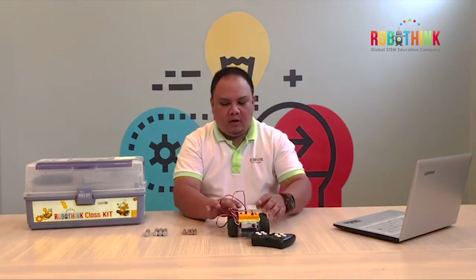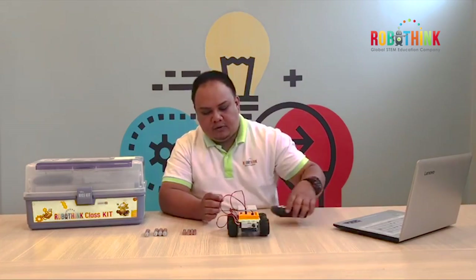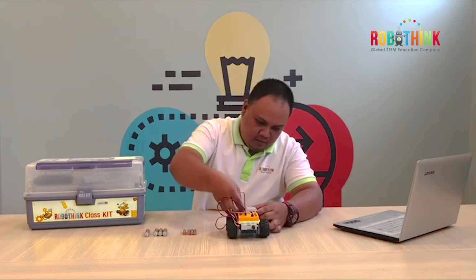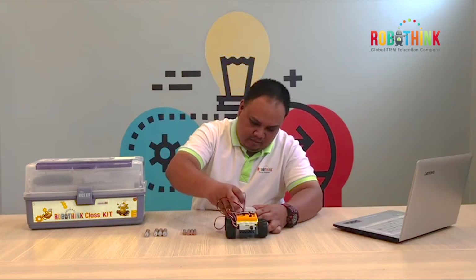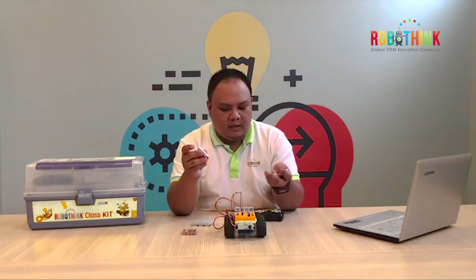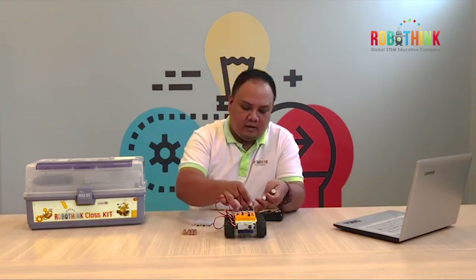Now this is our RoboAnimal. Because we are going to use the battery, we need to put the battery in the battery case. We are going to use double AA batteries. Make sure you put them in properly: positive to positive, negative to negative.